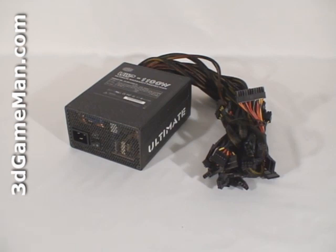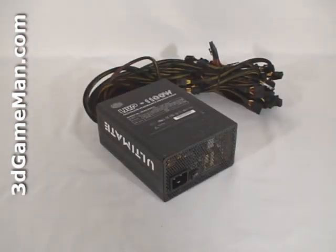How is this wattage determined? Well, to understand that you need to know what rails are. Rails are basically well-regulated transformers which convert domestic current into the voltages that your computer system can use, and there are essentially two different rails: the 3.3/5 volt rail and the 12 volt rail. The approximate maximum peak output of the 3.3/5 volt rail is 208 watts, and the 12 volt is 1000 watts, which is essentially how the wattage of this power supply is determined.